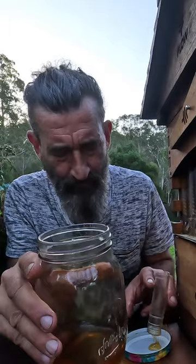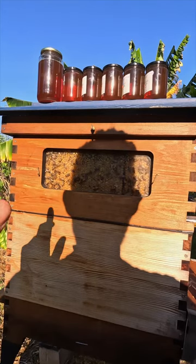37 degree honey straight from the pot. I feel like Winnie the Pooh. And it didn't disturb one single bee.